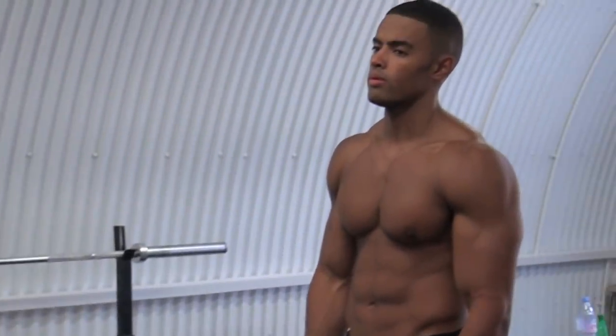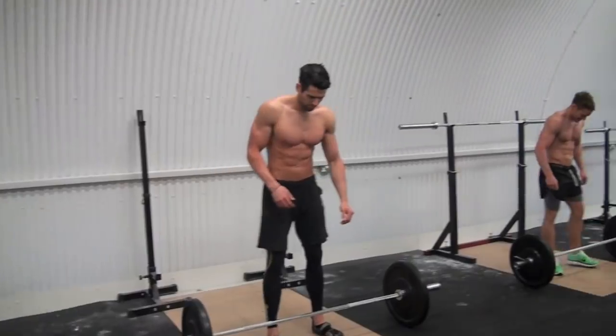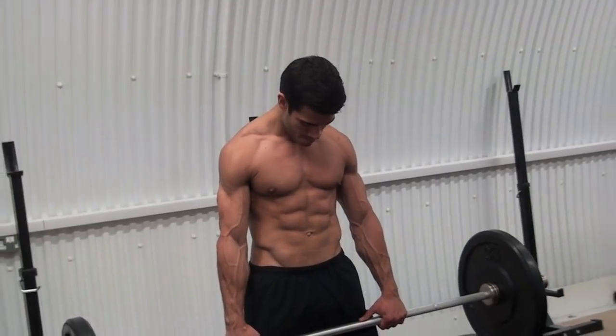We usually train about isometric stuff, isolation movements — so targeting single group muscles. Whereas today it's targeting the overall body, so compound movement.